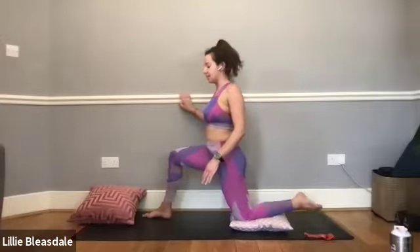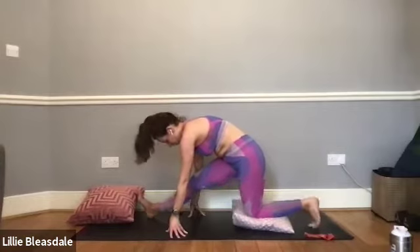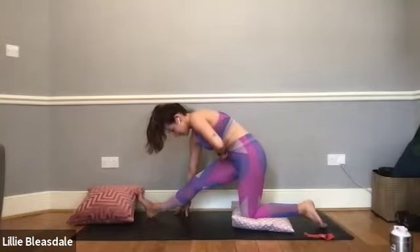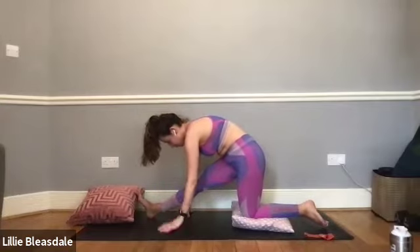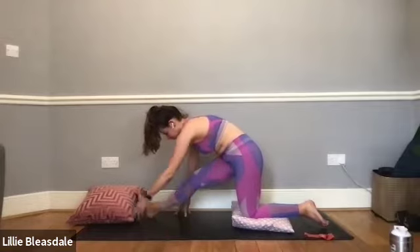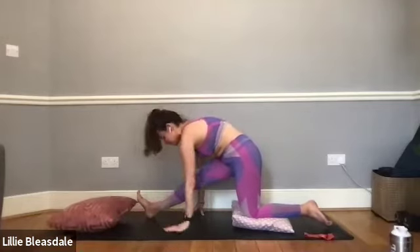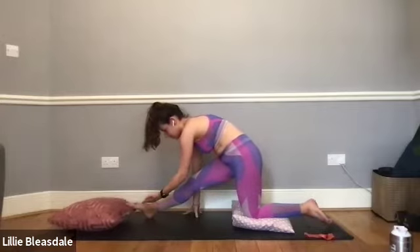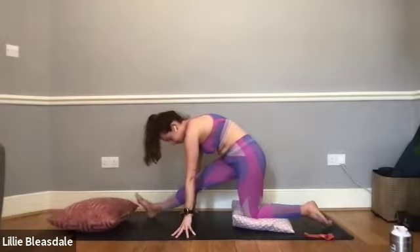Bringing that left leg down, sitting back onto the leg, tipping the right toes up, and folding over into our right hamstring stretch. We haven't stretched this leg's hamstring yet, so it's probably going to feel a little bit tighter than the left one did. Remember our options: we can be up on fingertips or use a cushion for more height. You can increase or decrease the level of stretch by pointing or flexing the toes — flexing them towards you increases the stretch, pointing them away decreases it.